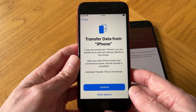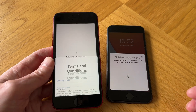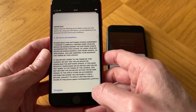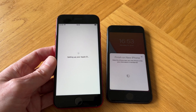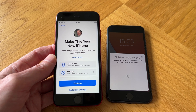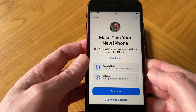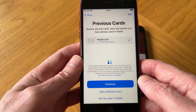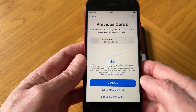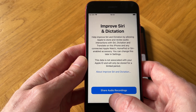Now we can transfer data from the iPhone, so let's continue. Here are the terms and conditions — I'm going to tap Agree. Then tap Continue to make this your new iPhone. There's also an option to quickly add cards, but I'll set that up later, so I'll tap 'Set Up Later'.